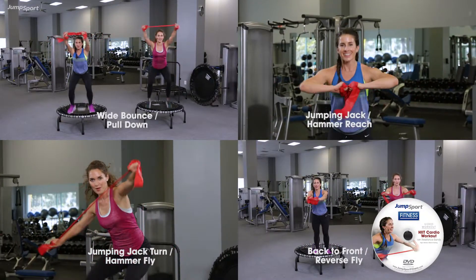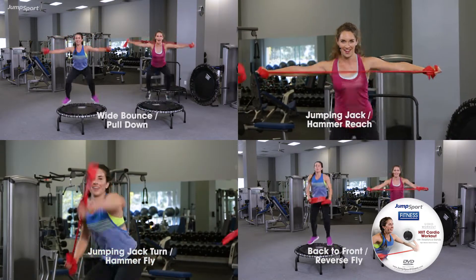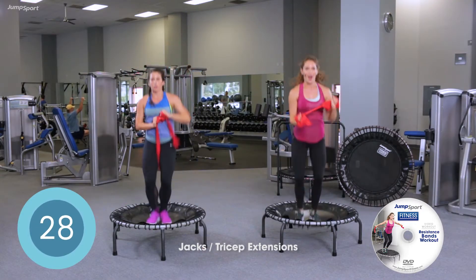Push, push, push. In four, three, two. You should start to feel that burn everywhere. Definitely, and you're going to pull up nice and tall. Find that posture.